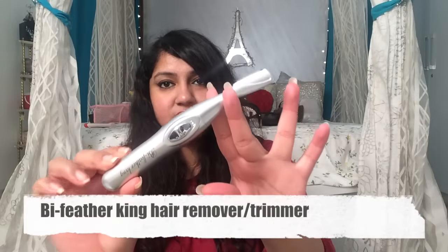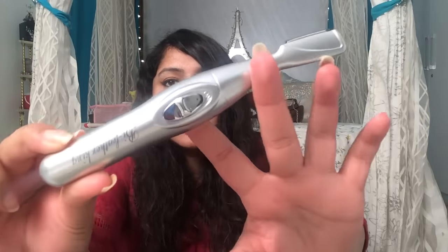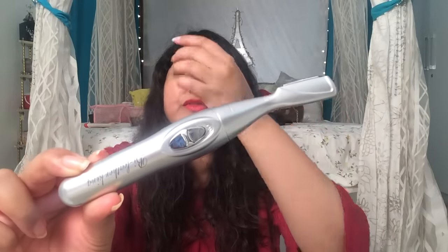This is how the trimmer looks. This is not a new product in the market, but since Veet has launched their trimmer I thought I'd review this, which is priced at just 150 or 250 rupees. I'll leave the Amazon link in the description so you can check it out. The Veet trimmer is priced at around 1800 rupees.